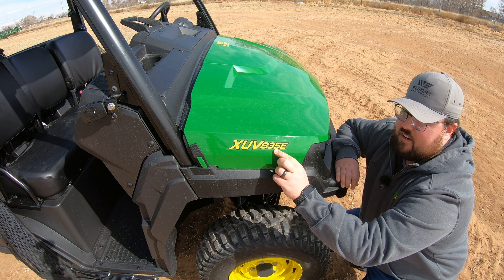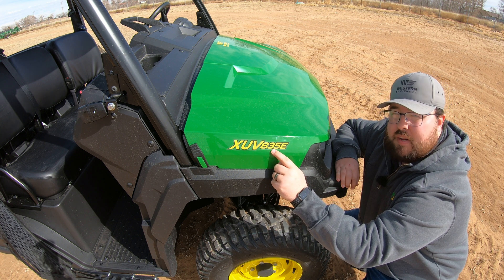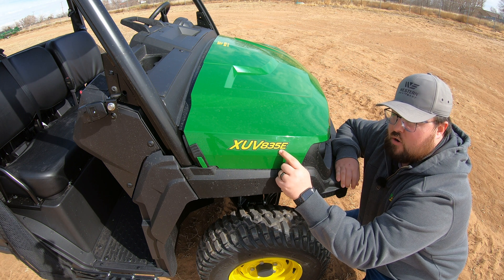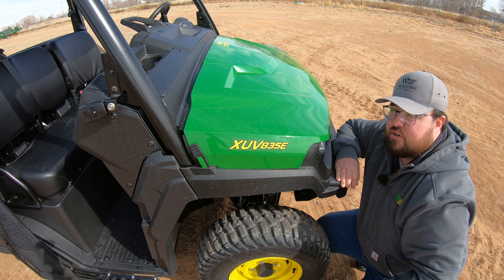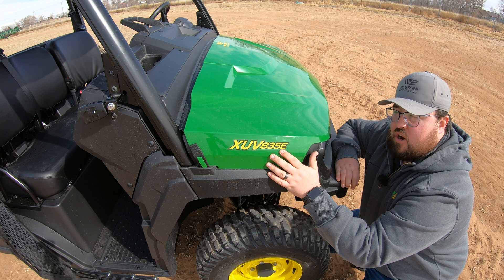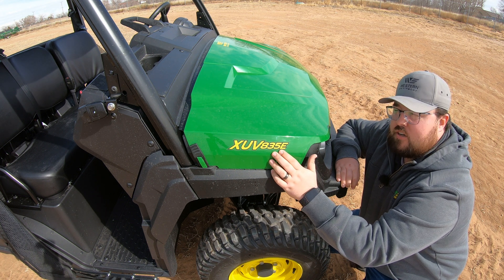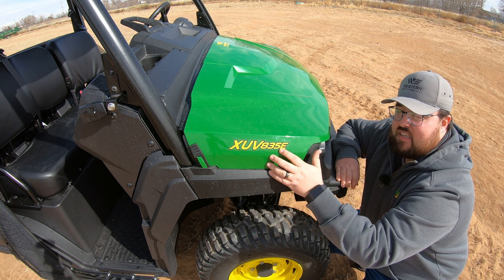The 35 here is going to indicate that this is a gas model. We could also have a 65 here, which would indicate that it is a diesel. And then the last letter is going to be our trim level indicator — the same as on a lot of different John Deere equipment. This is going to either have an E, M, or R. E is your economy or base model, M is your mid-spec model, and R is your loaded-out model with the most features and accessories.